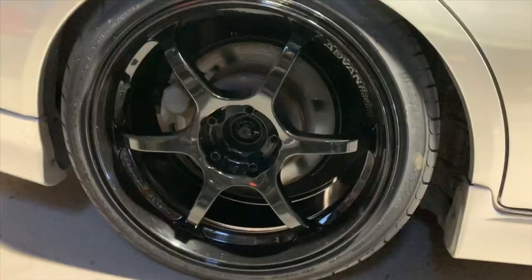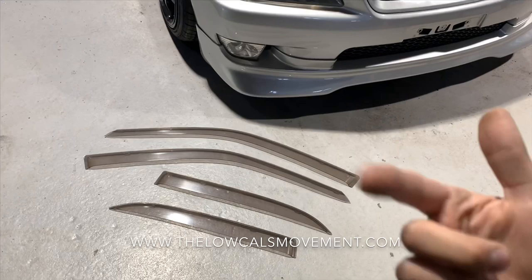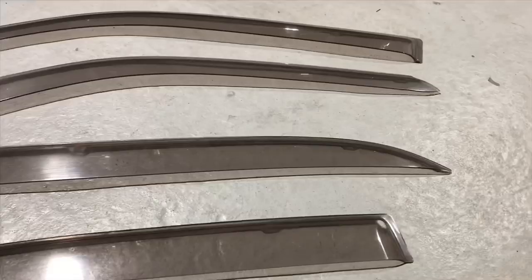I was able to source some OEM window visors for the Altezza through a supporter — actually traded a V1 hoodie for these. By the way, if any of you guys want to trade merchandise for any car parts, we're always down. Since these are faded, I'm gonna be doing a couple coats of VHT Nightshade so you can still see through them, but they're gonna be more of a black color.